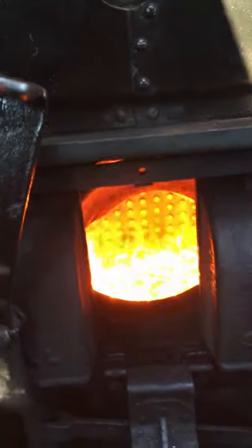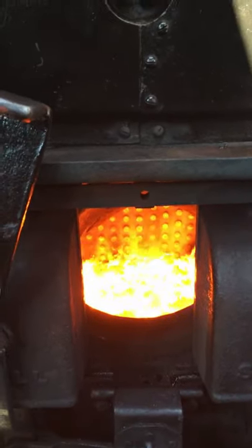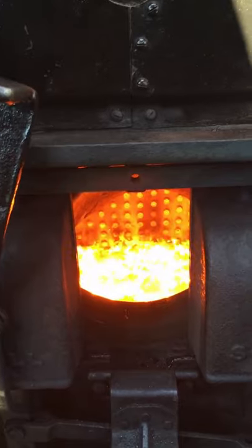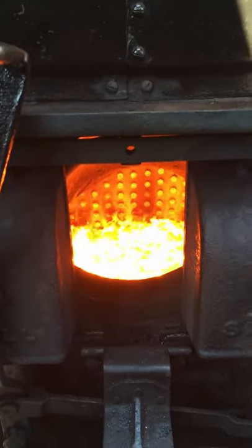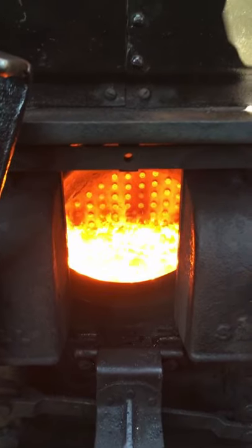So now we're looking into the firebox — it's calmed down a bit. Every chuff from the engine lifts the fire to make more steam. You can hear the chuffs, and each chuff draws the air through the fire and the fire through the tubes.